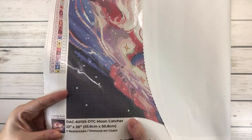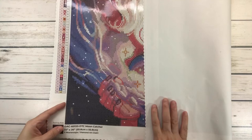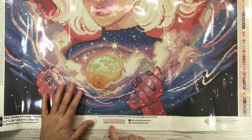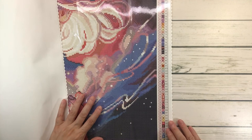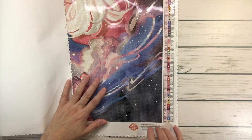At the bottom it shows you a picture of the painting — DAC Mooncatcher, 22 by 20 inches, which is 55.8 by 50.8 centimeters. Then in the middle there's a code for 10% off your next order, with links to Facebook and Instagram. On the right-hand side you have the lifetime warranty, 30-day money-back guarantee, free diamond spill insurance, and 10% cash back rewards with every order.